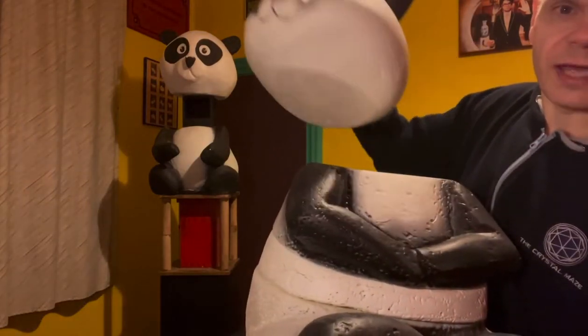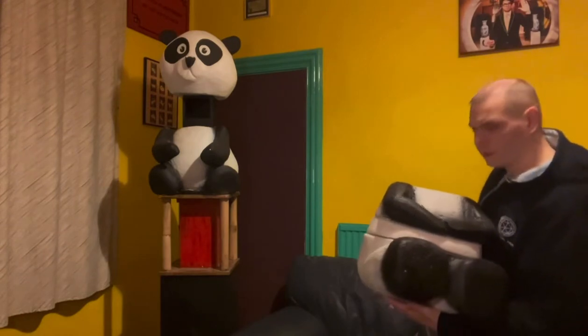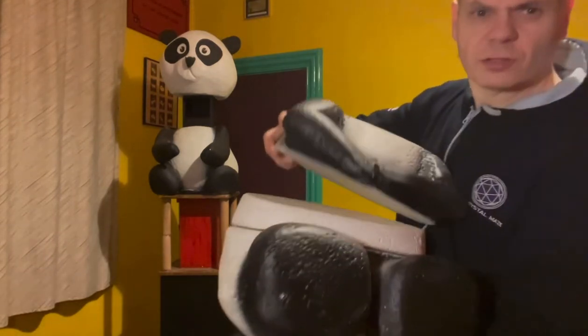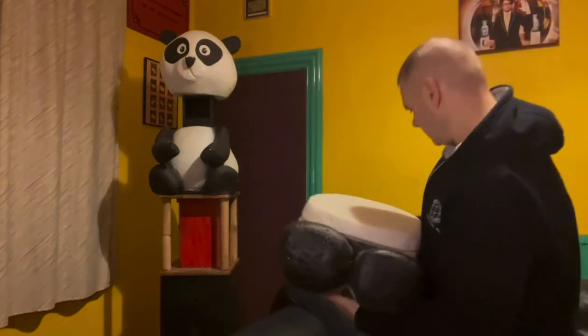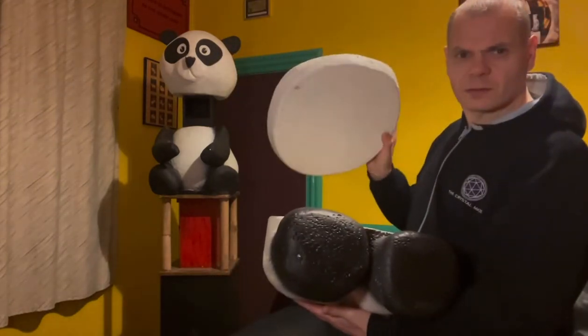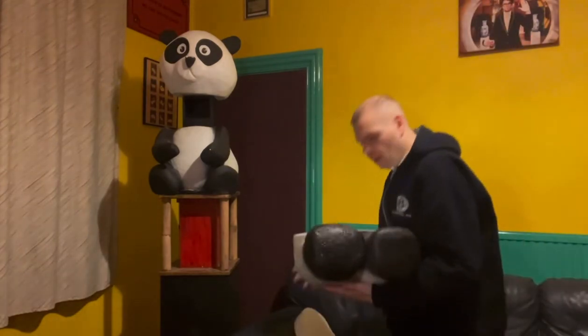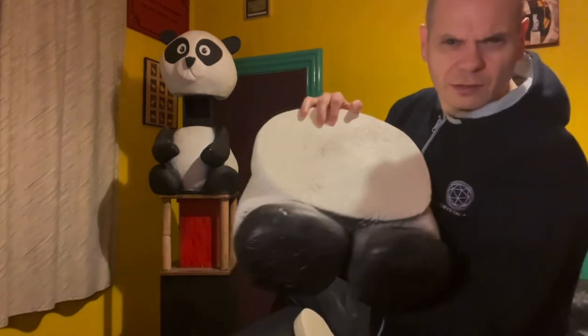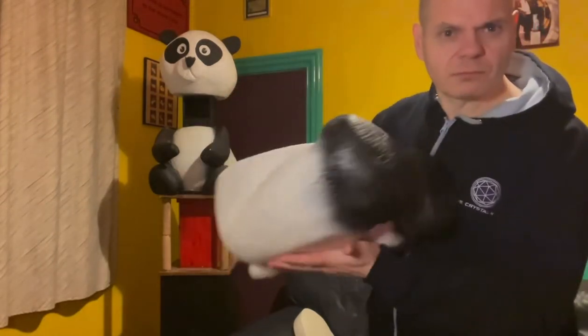I'll show you the sections. First there's the head section, then the arms section, then the waist piece which is slightly angled, and then the feet part — which is the posterior, to put it politely. So those were the pieces of the panda.